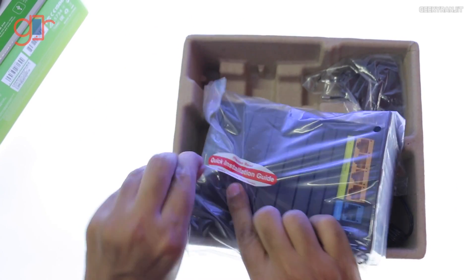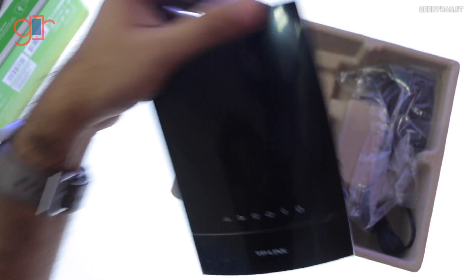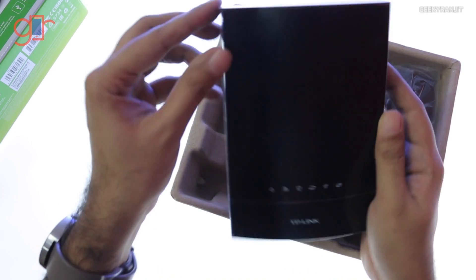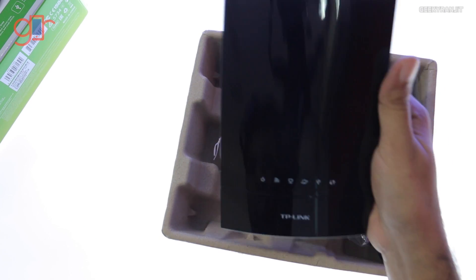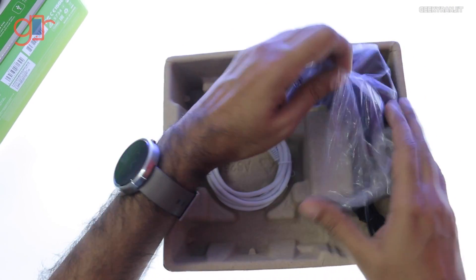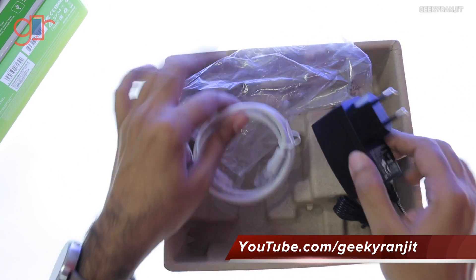And this is the router itself — it's pretty small. Let's take it out. Here we have the device itself; it's actually pretty small. We have a plastic coating wrapping it — let's remove that. It looks pretty sleek. Underneath the router we have the power brick and just the LAN cable.